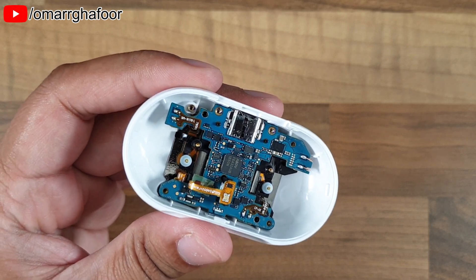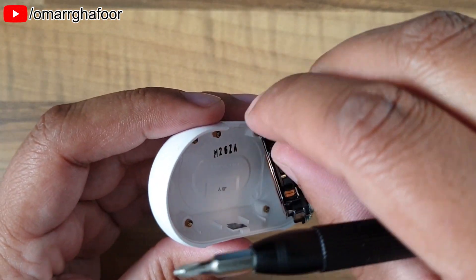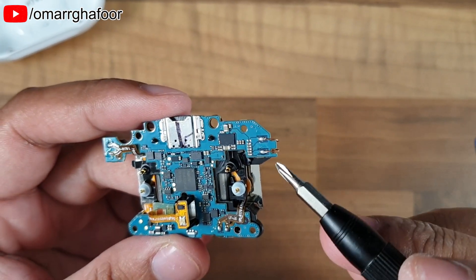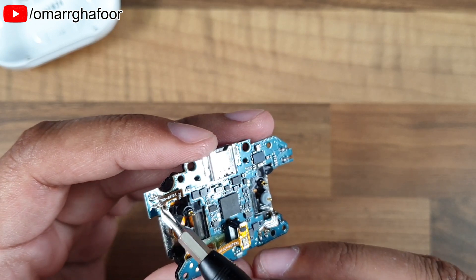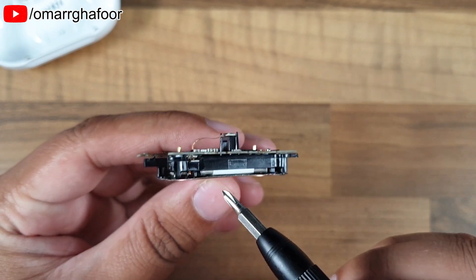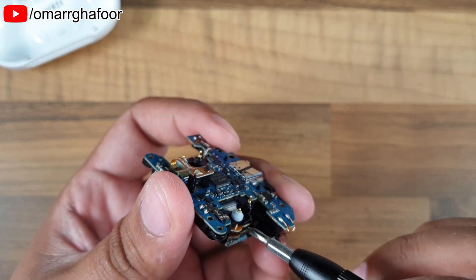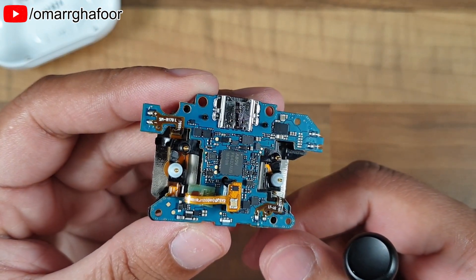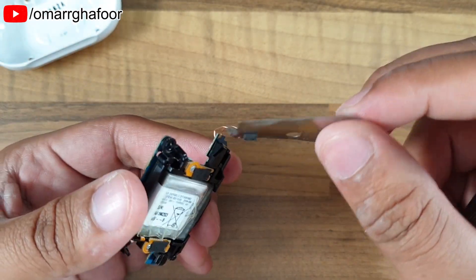All the screws are off now, so we're going to pry out the circuit board — it's just a lift-out. On the back you can see the charging coil; the connections for the charging coil seem to be soldered onto the board. The connection from the battery is also soldered. There are no more screws from here — it looks like it's all glue and maybe clips. This is the charging coil, very thin, glued onto the back of the battery.